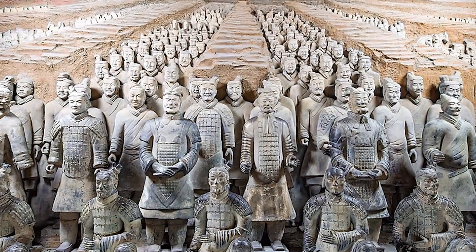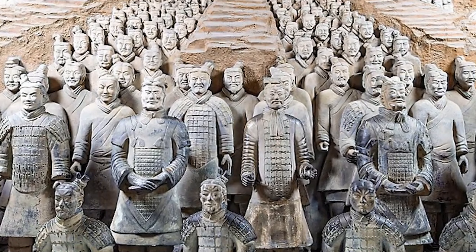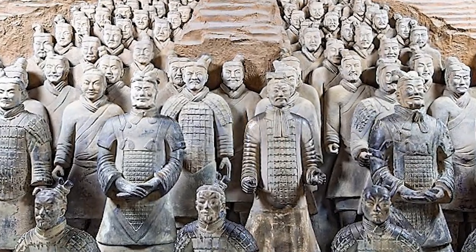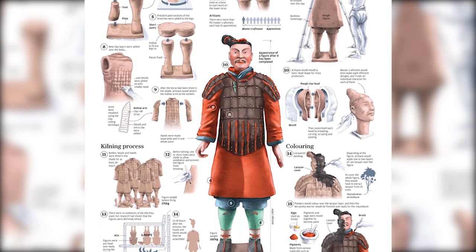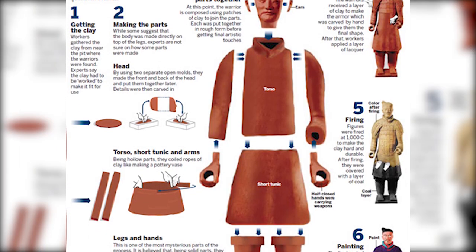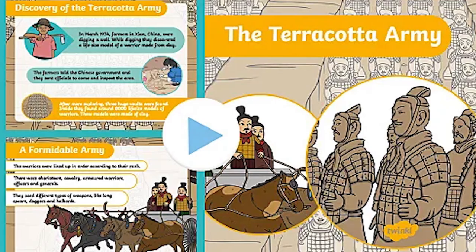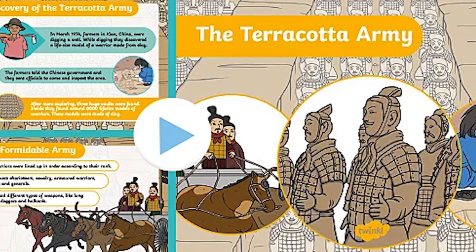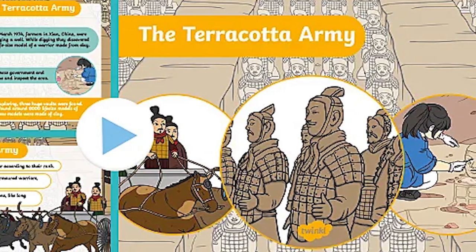The terracotta army is believed to have been created by local craftsmen, and possibly by the government's own workers. Each figure was constructed in parts — the legs, arms, torsos, and heads were created separately and then assembled. After assembly, the clay figures were fired in a kiln and then painted, imbuing these warriors with life.